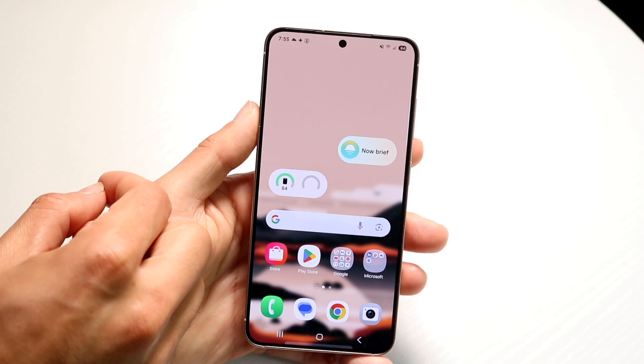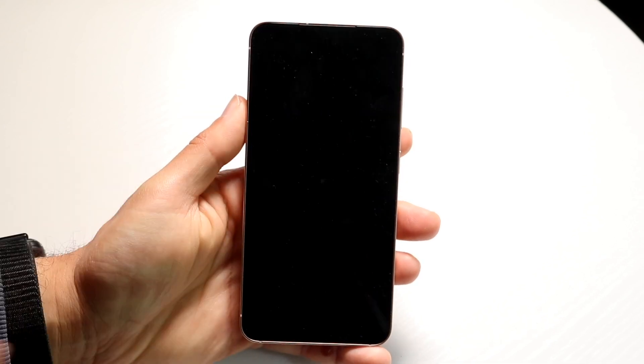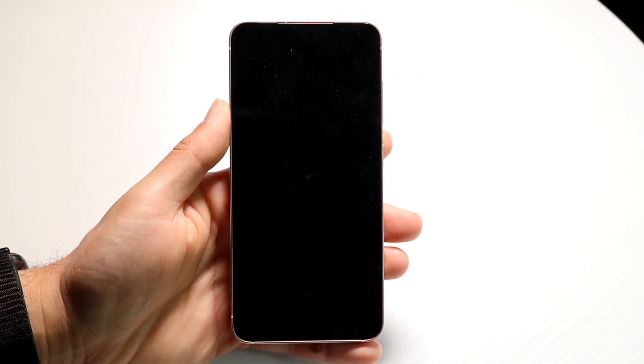If you're on an empty display and you double tap anywhere, it will go ahead and turn off the display for you.